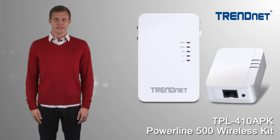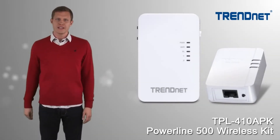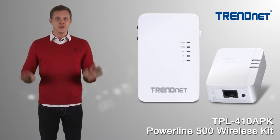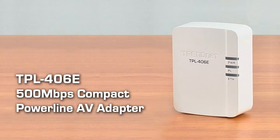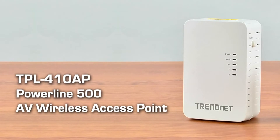TrendNet's Powerline 500 Wireless Kit, Model TPL410APK, has everything you need to extend an existing wireless network or create a new one. This kit comes with a Powerline 500 adapter, Model TPL406E, and a hybrid Powerline and wireless adapter, Model TPL410AP.